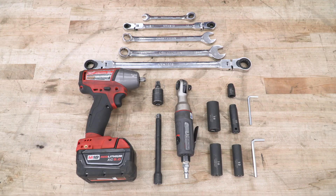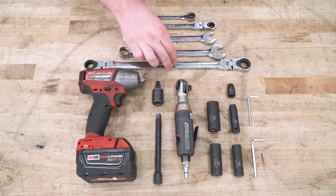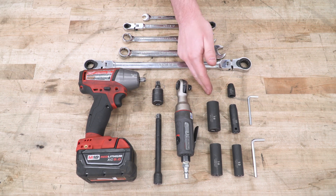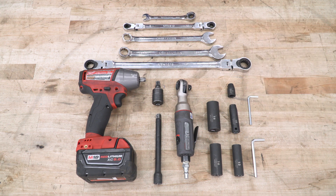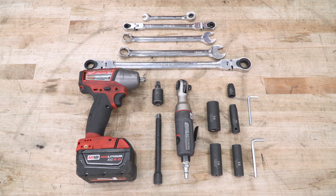Tools required for this install are going to be an impact, U-joint, extension, ratchet, a basic socket set ranging from 18 millimeters all the way down to eight, these Allen keys which do come included in the kit, and a wrench set ranging from 10 millimeters all the way up to 18 millimeters — ratcheting wrenches do help a lot.